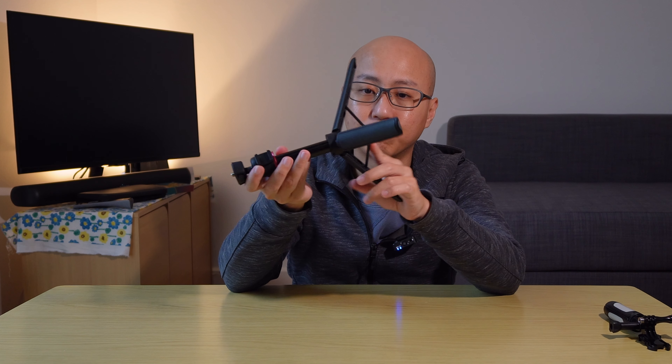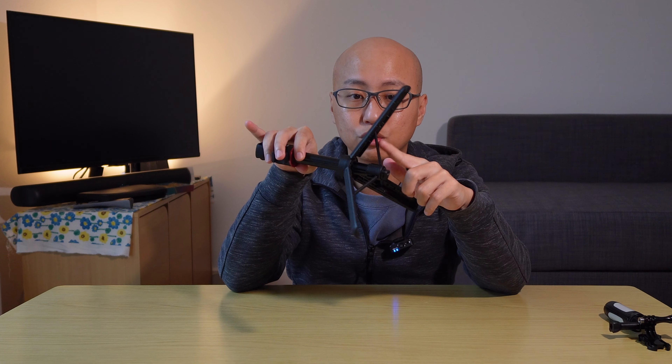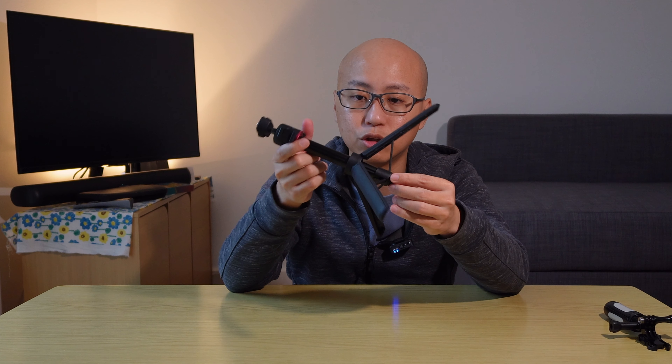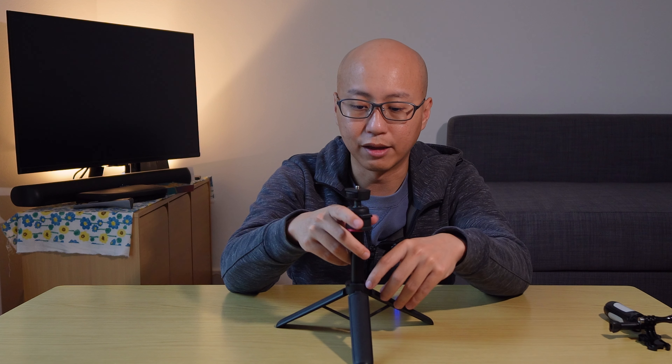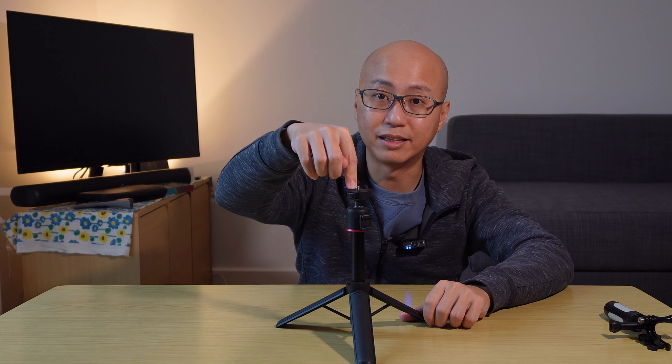Another nice touch is that it comes with supporting struts that go to each leg, and this adds another layer of stability to the tripod when it is under heavy load. You can see that even if I push it down, it doesn't move.